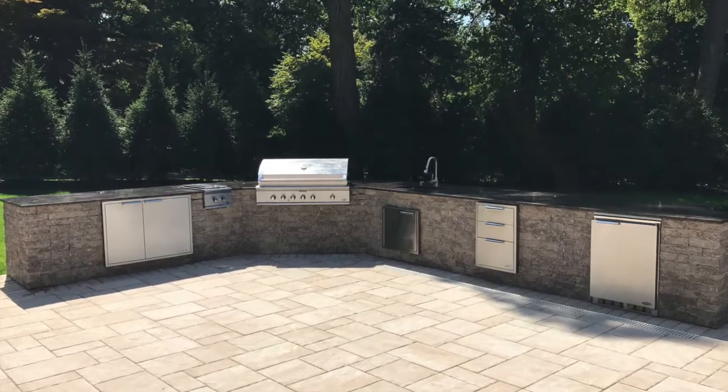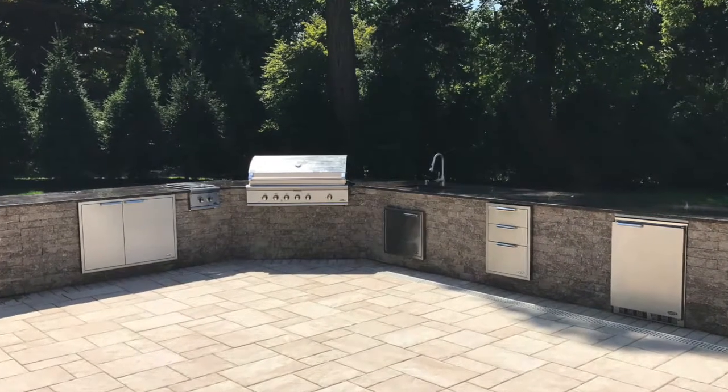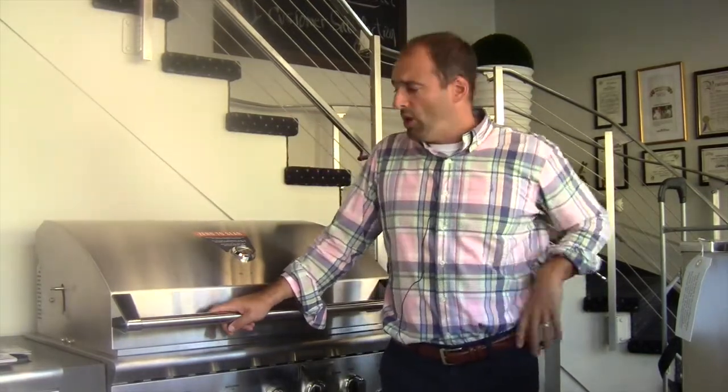The first one I want to discuss is one that we recently finished in White Plains — this is a DCS outdoor kitchen. DCS has always been a brand that we've embraced on the outdoor side of things. They are the granddaddy of the premium outdoor cooking space, and I was very happy to wrap my arms around this project. The customer had a DCS in years past, didn't want to hear about anything else, and considering I own a DCS, I could speak very clearly and articulate the merits of this brand.